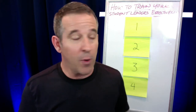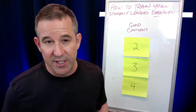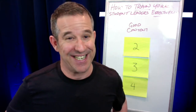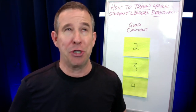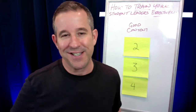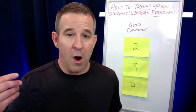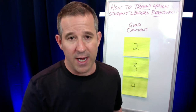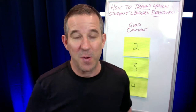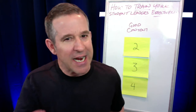Number one is good content — I'd even emphasize great content. In today's day and age, you have access to tons of content: good content, bad content, great content. I'd suggest you take advantage of my free content on my YouTube channel or my website. At bandleadershipseminars.com there's a free mini course with 14 videos of great content you can share with your students. There are also other resources from other leaders in the space. You've got to start with good content.